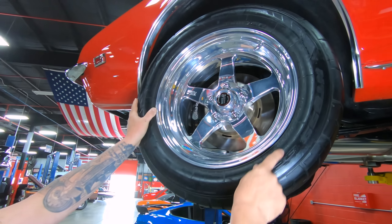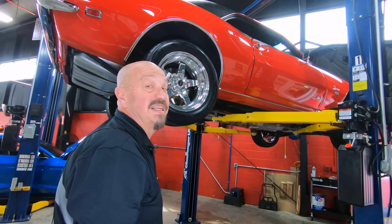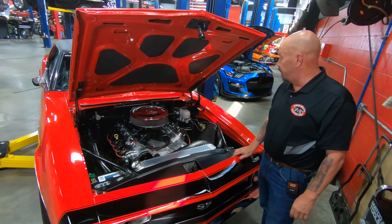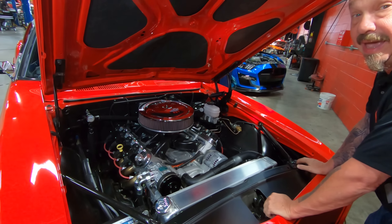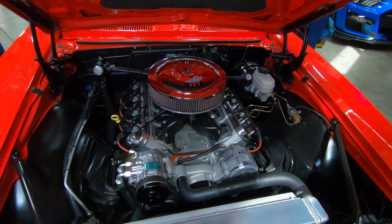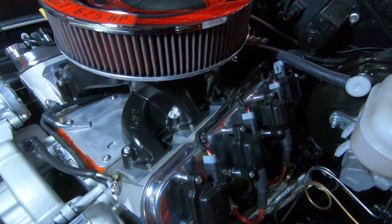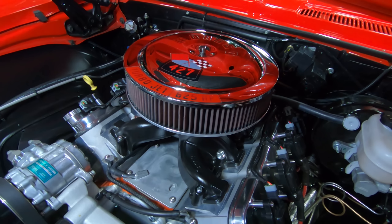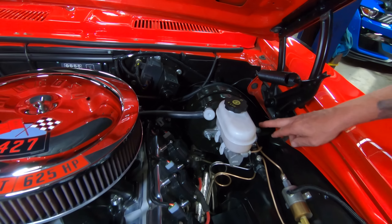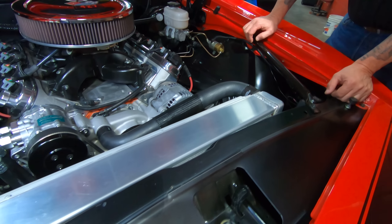And the rear tires are 255/50/17s out back too. I love these Weld wheels — the shine on that aluminum is amazing. Now we're going to get under the hood and check out that 427 stroker. Under the hood we got a bad motor right here, guys — and when I say bad, I mean good. We've got an LS3 that's been stroked out to 427 inches. She's got those aluminum heads, you see those coil packs, those stainless headers, and the aftermarket brake setup. It's got a late-model master cylinder and power booster, and the adjustable proportioning valve. Looks like we got a line lock hooked up in there too.